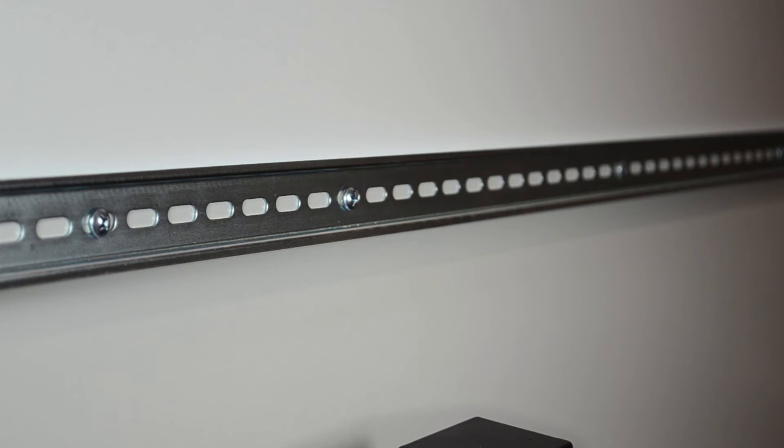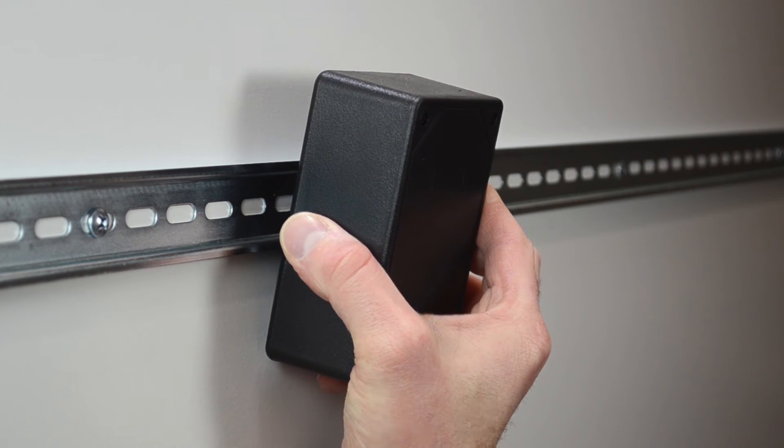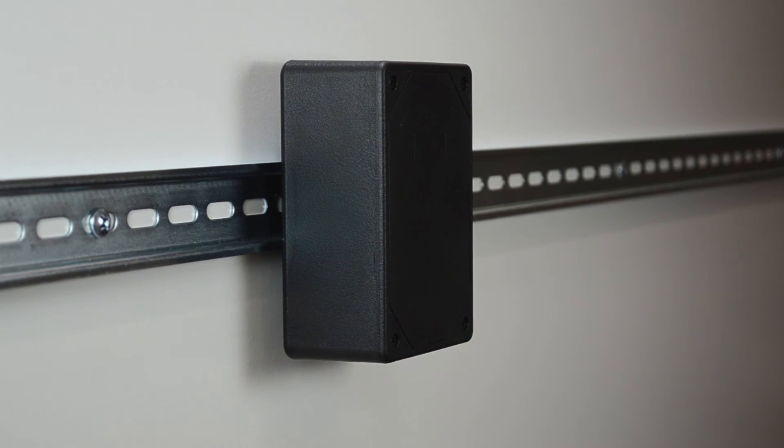In order to install the device onto a DIN rail, simply engage the lower end of the bracket on the rail, push up to compress the spring latch, pivot the device up, and release. The bracket will firmly grip the DIN rail.